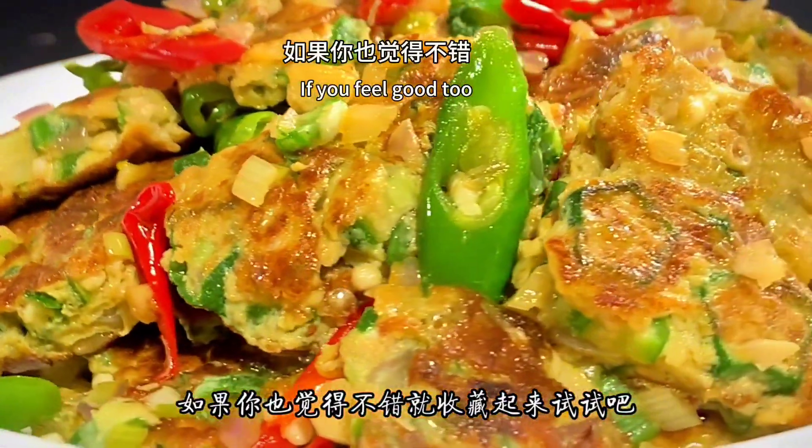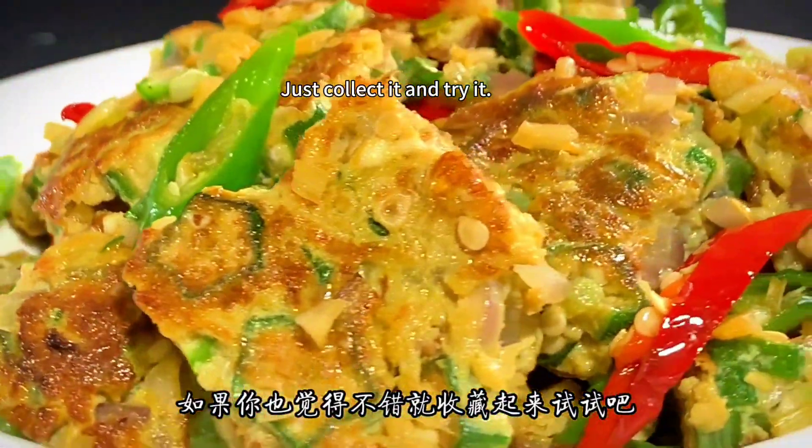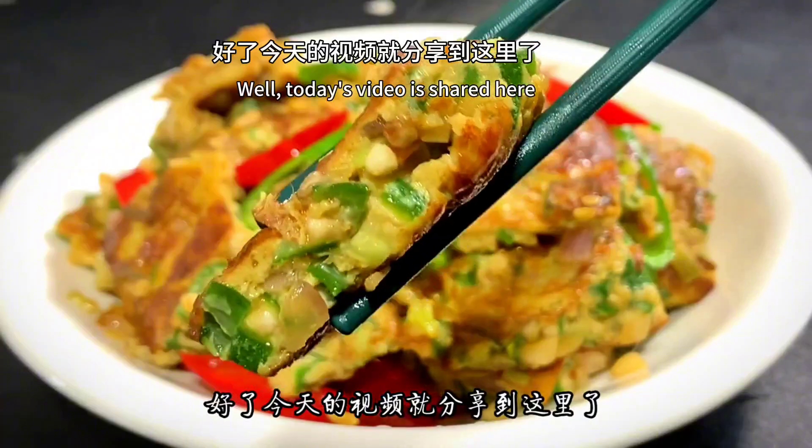If you feel it's good, save this recipe and try it. Today's video is shared here — see you next time.